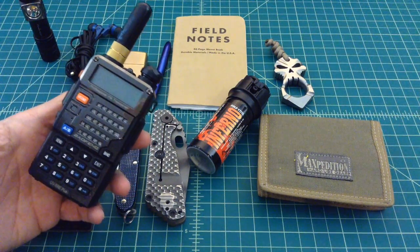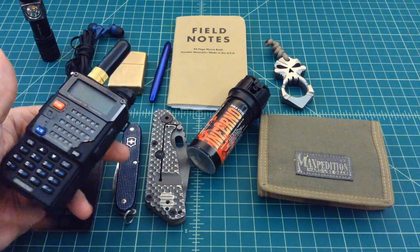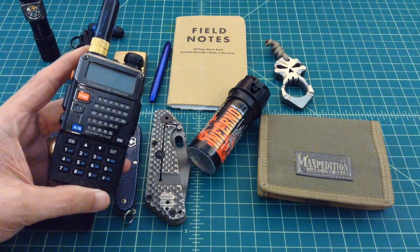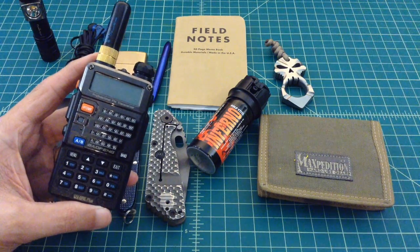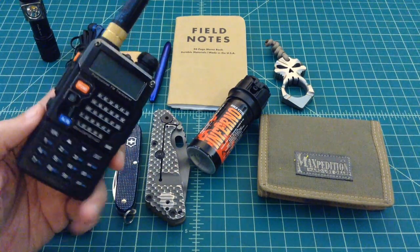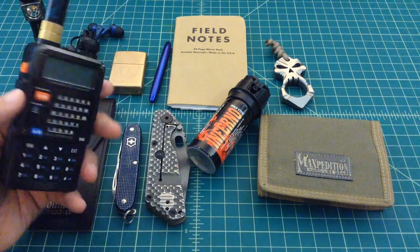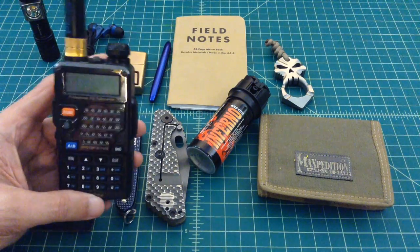Here's kind of a bonus item — this is a Baofeng UV-5R Plus. I used to carry ham radios on me all the time and I still do from time to time. A lot of times I'll put a belt clip on the back and keep it on my belt. Communication is very important and you should have something on you in the event that power goes out, grid goes down, or you lose cellular service. These are still an important part of my EDC but I'm starting to run out of pockets and trying to minimize, so these generally ride in the EDC bag — but still a very important piece of kit. If you have something like this, I would encourage you to carry it.